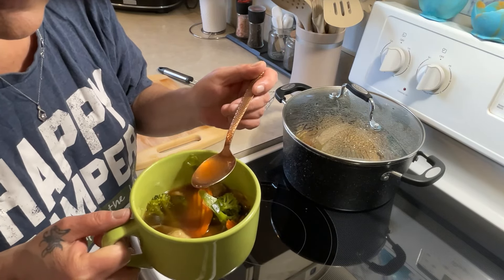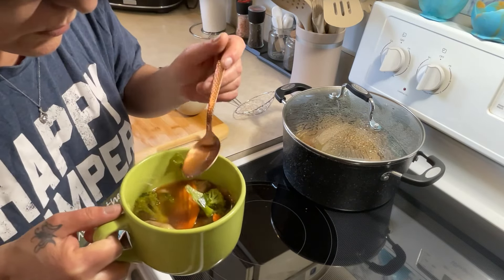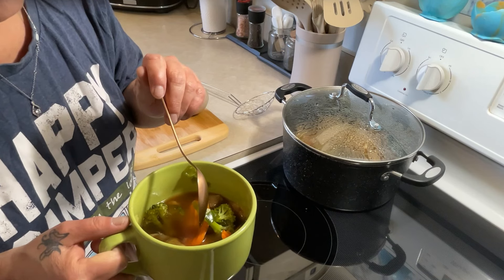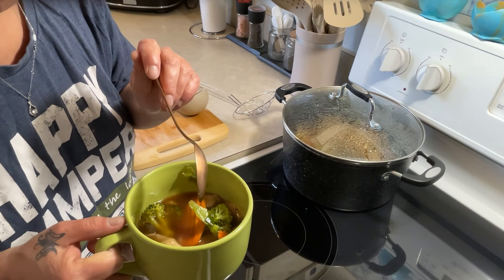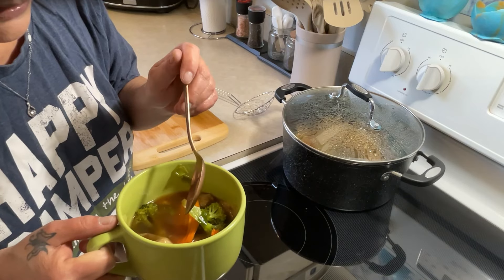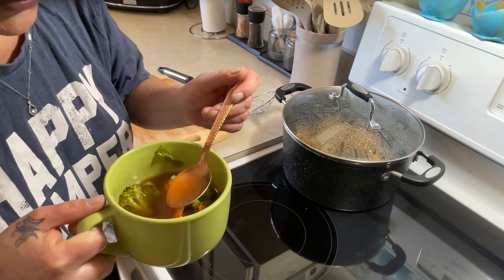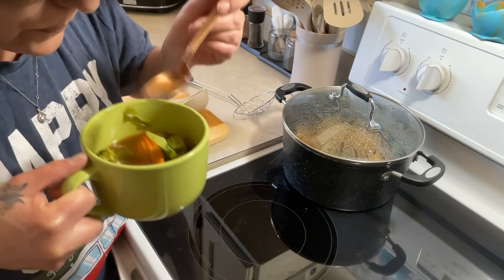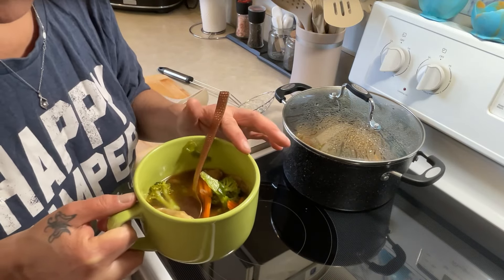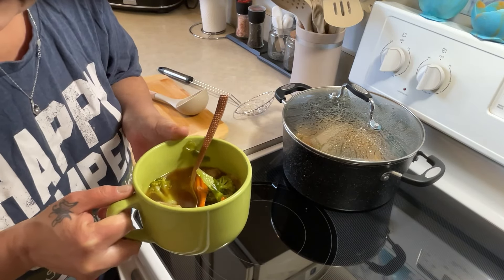I think it's this sesame oil that does it. It called for a teaspoon or a tablespoon of sesame oil, but I added more — I like the flavor and I love the smell of it, and it's toasted. This is very good. I've never made wonton soup before, but I definitely will be making it again.